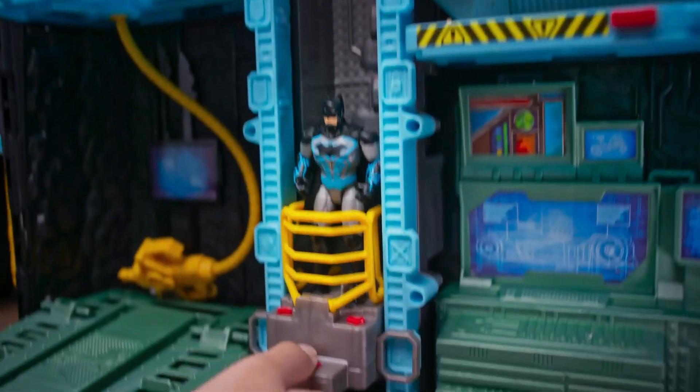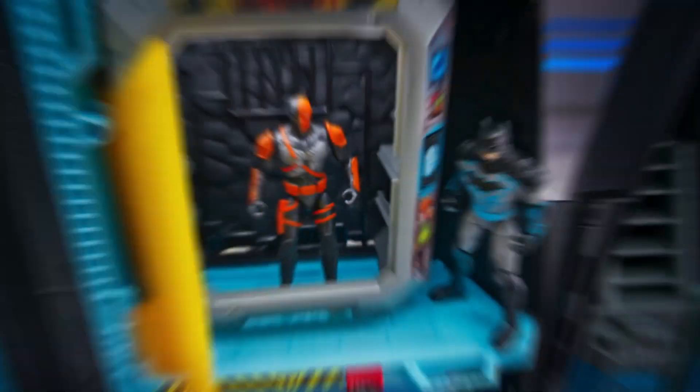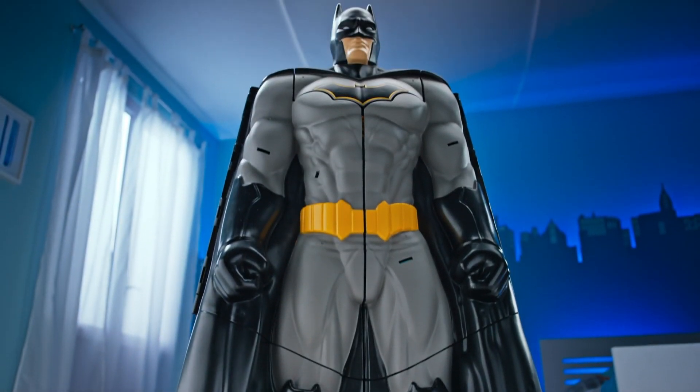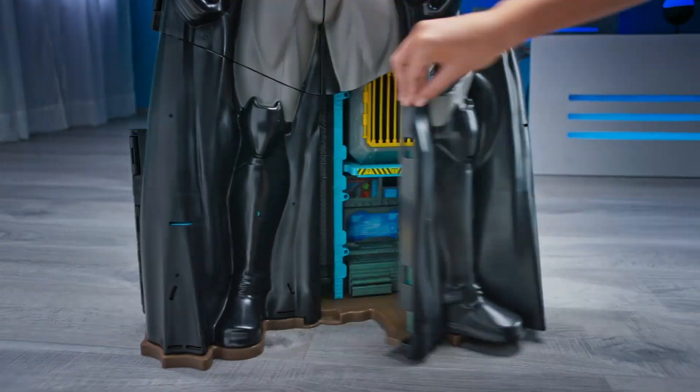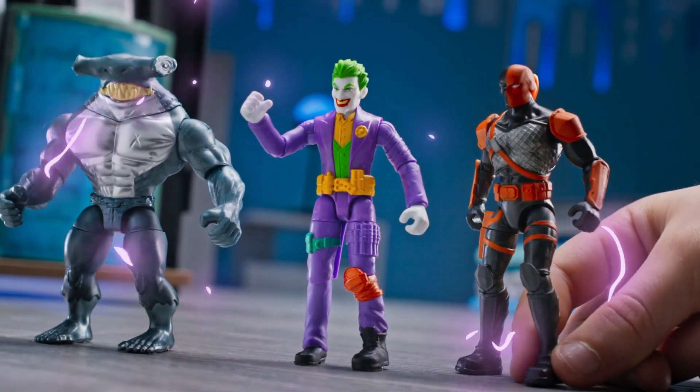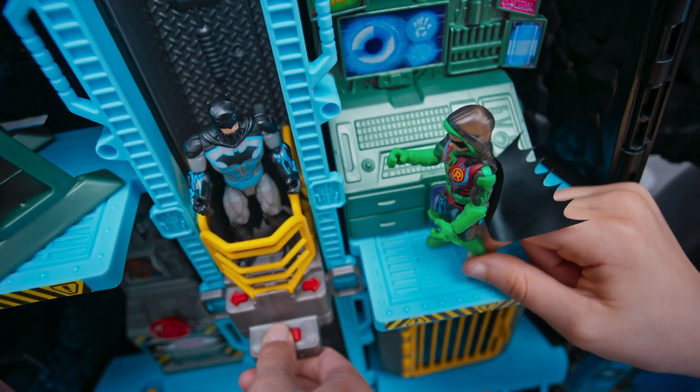Bat-tech is back! And Batman action is bigger than ever! Over 33 inches tall! This massive Batman transforms to epic Batcave! Batcave online! Super-villains detected! Bring the adventure to life with real action sounds!